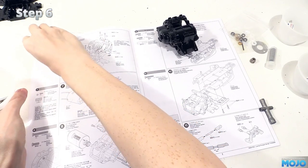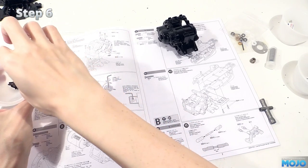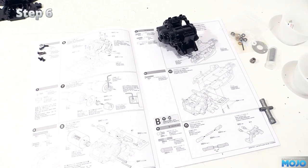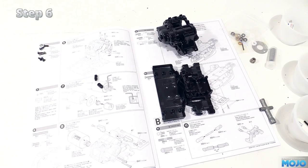For screws we're going to be needing two M3x8s, two 12mm self-tappers and two 10mm countersunk self-tappers. From the parts trees we only need a pair of D10s, the clamps for the optional anti-roll bar.